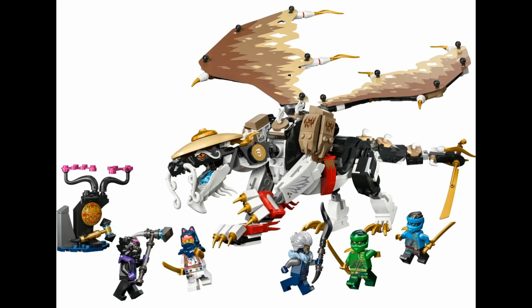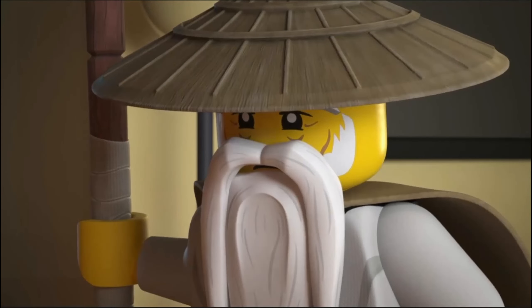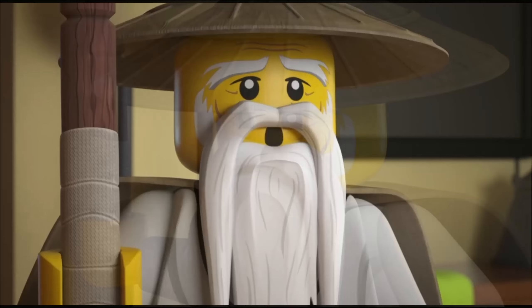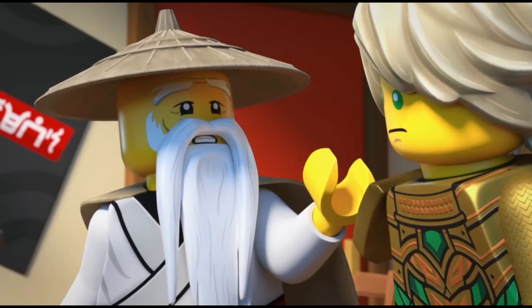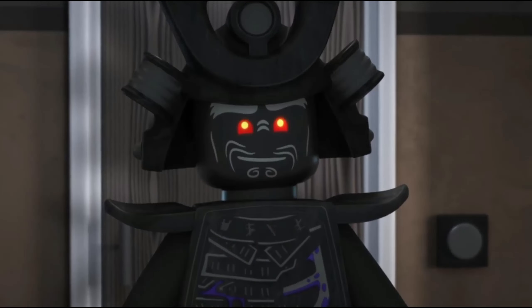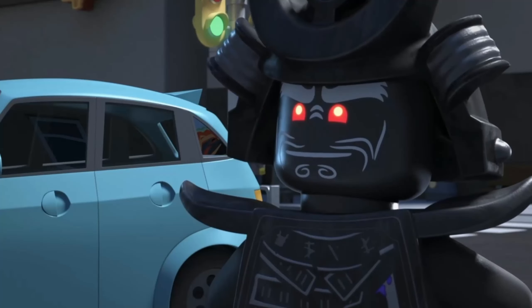If you guys have seen the Eagle, the Master Dragon Lego Ninjago 2020 first set, you probably realize he looks like Master Wu. Some people even say he looks like a combination of Master Wu and Garmadon. This is because he has the Master Wu hat and mustache as well as half of the color scheme. The other half of the color scheme looks like Garmadon, being black, and Eagle also has red eyes like Garmadon.